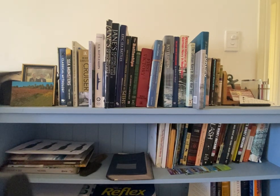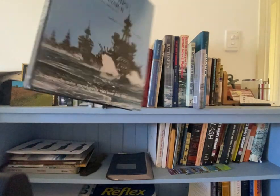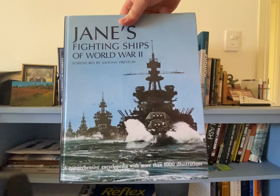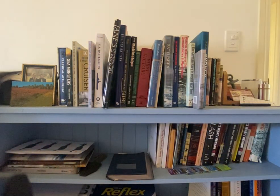The first one we'll look at is Jane's Fighting Ships of World War Two. It's a brilliant book, and if you can grab yourself a copy or borrow it from the library — it's a brilliant read and really worth having a look at.